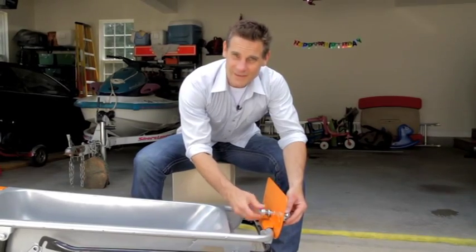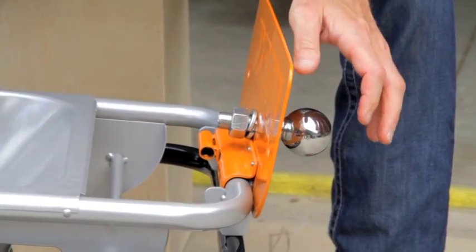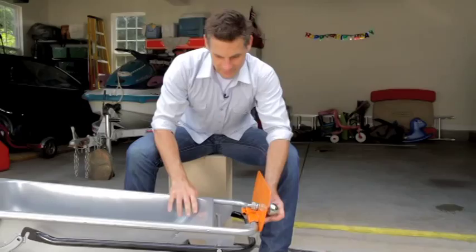Once that's tightened securely using a wrench, you can move any trailer up to a thousand pounds. Any work trailer, watercraft trailer — you can move it safely and securely with your aero cart.